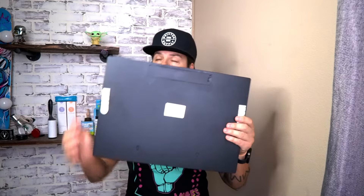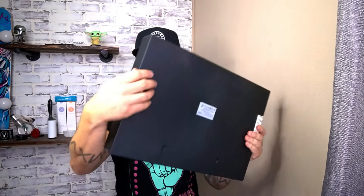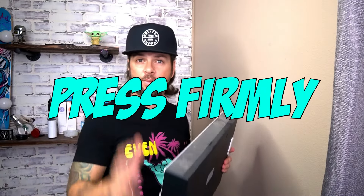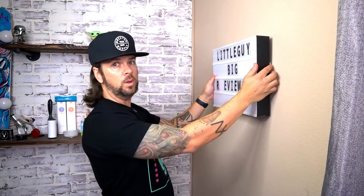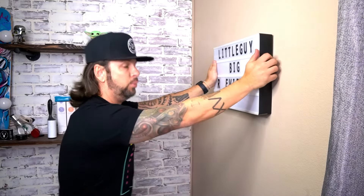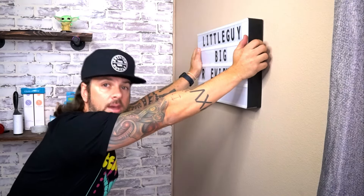Now we're going to move over to step three. On the back you're going to peel off the backings. With both command strips, once you press them together and peel off the backing, the most important part is you're going to press firmly for 30 seconds. We're going to press — one one-thousand, two one-thousand, three one-thousand, four one-thousand.